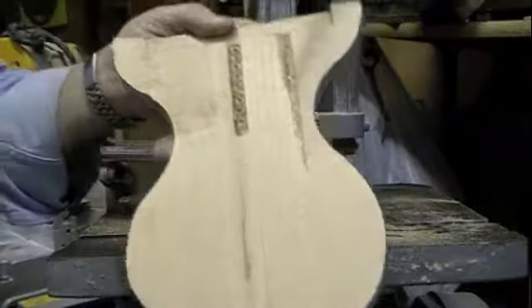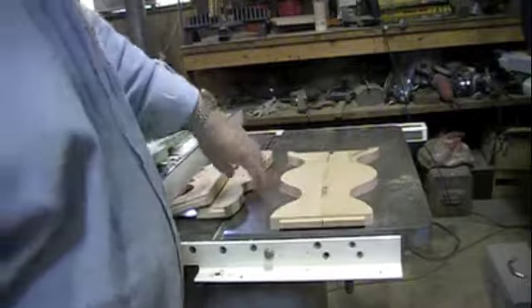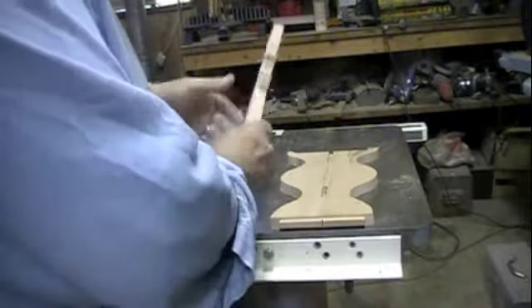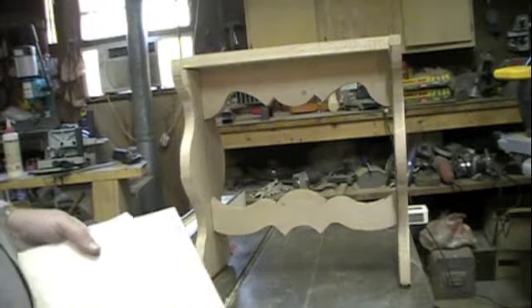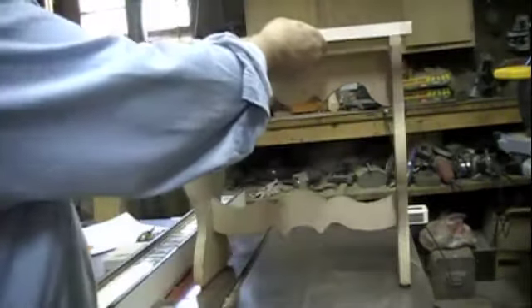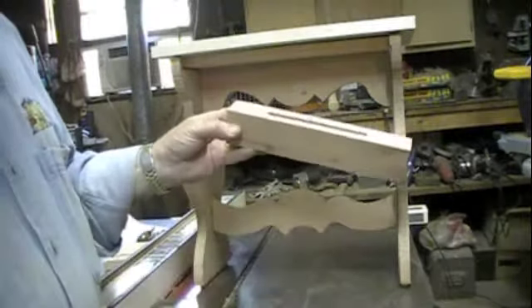Now here's the other side cut out. Now we can put this together so you can see it's now starting to take some shape. Alright — two braces, two sides. The top fits right on there like that. Now all we've got left are the two legs.